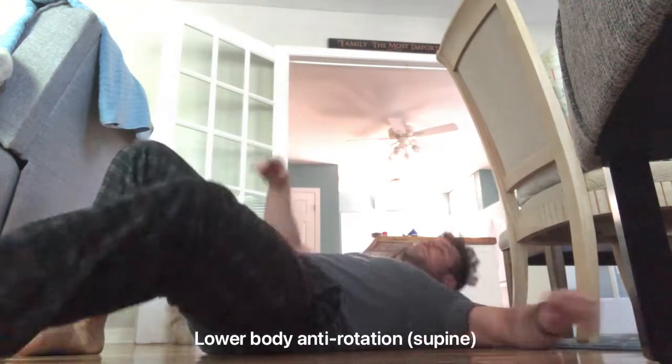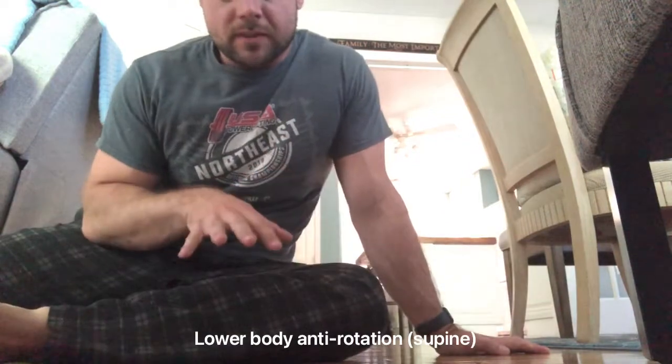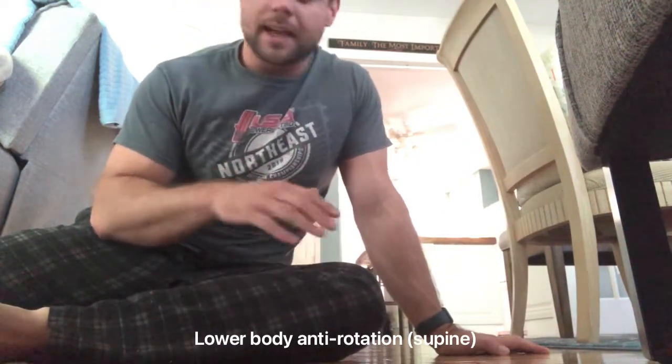Go back and forth for the prescribed sets and reps. This one's a little more intense, so take it slow and just do your best.